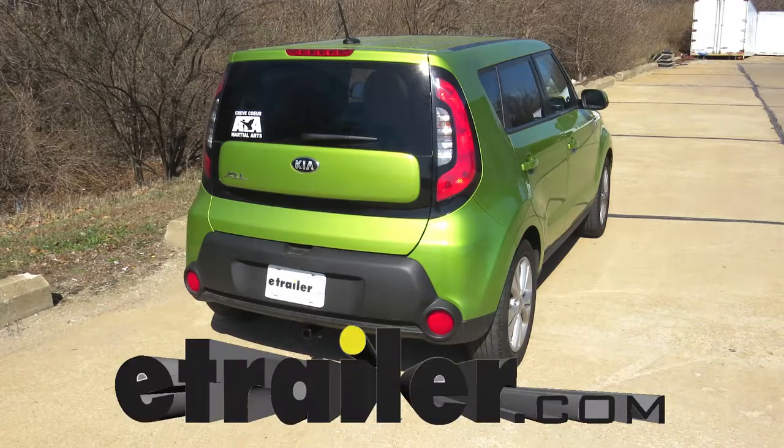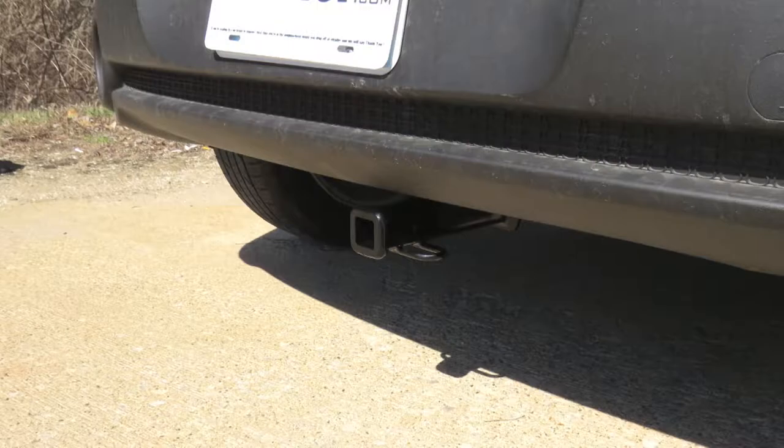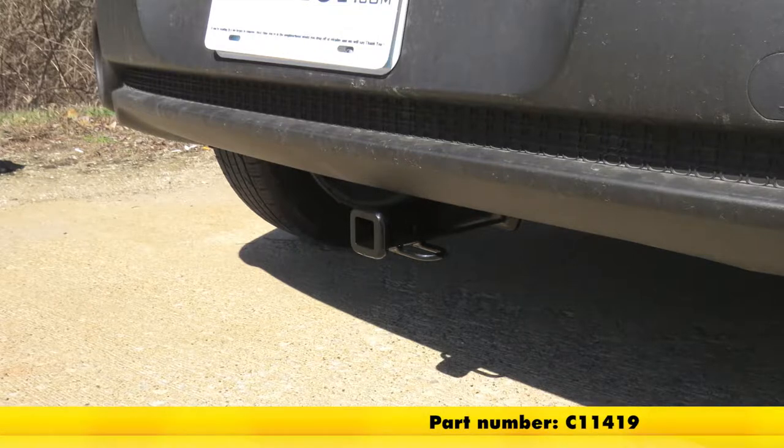Today on our 2015 Kia Soul, we're going to be taking a look at installing the Curt Class 1 Custom Fit Trailer Hitch Receiver, part number C11419.